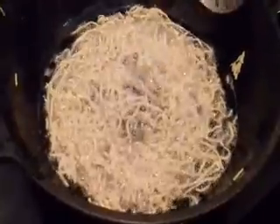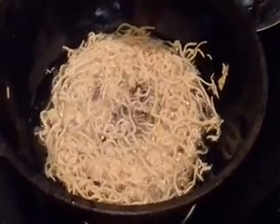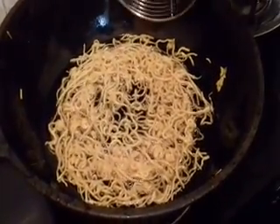Keep the flame on medium and gently turn it to the other side. Fry it till it becomes golden brown in color. Now it has become brown in color. You can remove the omapodi from the oil.